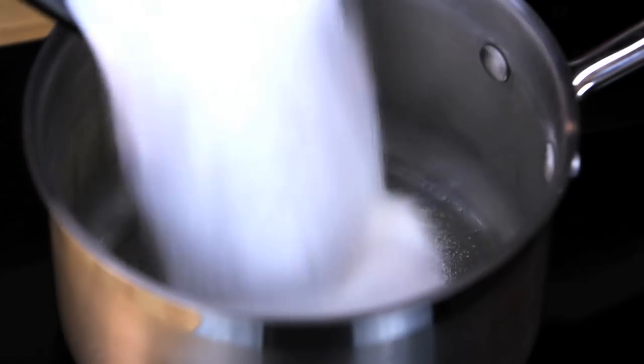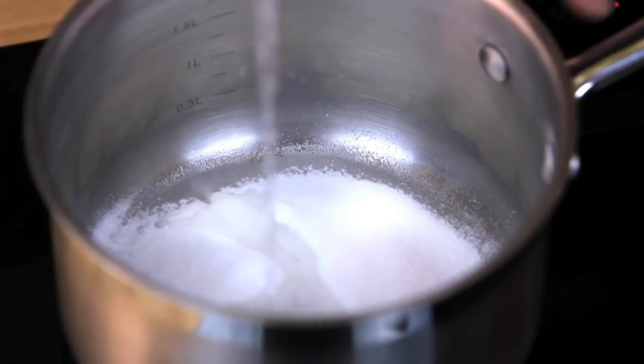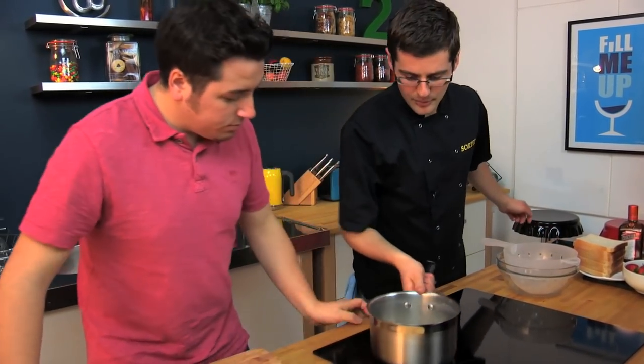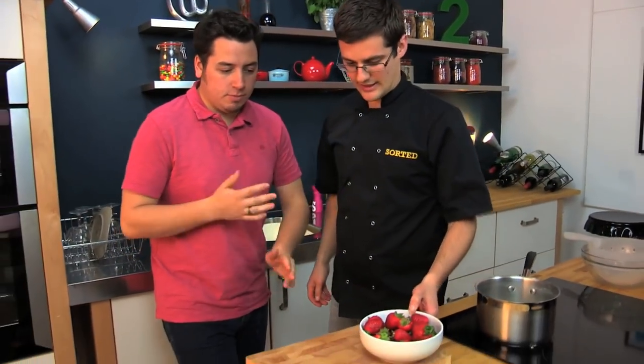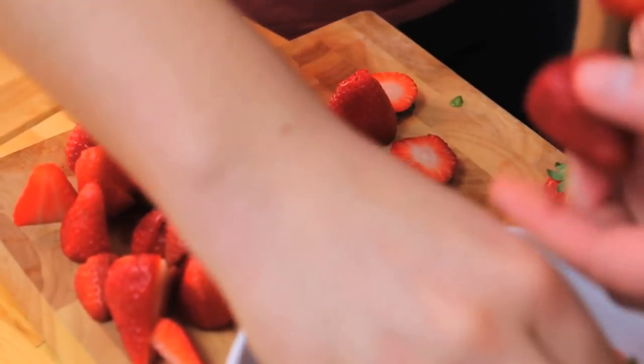We'll start off by making a syrup with some sugar and just a glug of water. Put that on to a low heat - that's all it needs just to bring up to a simmering syrup. In the meantime, we can do our strawberries to go into the simmering syrup. This is great for this time of year when you've got so many fresh berries. We're using strawberries here, and we've got blueberries, raspberries, and blackberries. You need a good mixture of berries for both colour and different flavours.